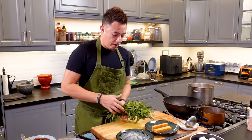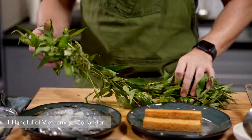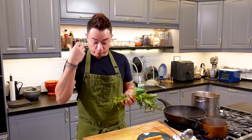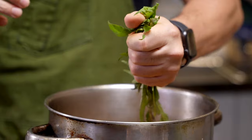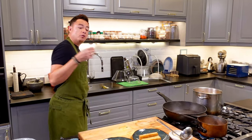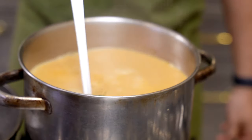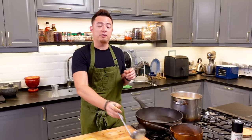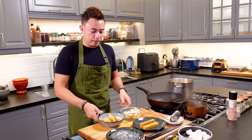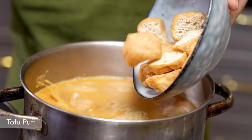Next up is daun kesum, also known as Vietnamese coriander — this is what gives laksa that signature herbaceous aroma. This is just going to go in just like that. I have here fresh coconut milk. If you're using coconut milk from the box, cut the volume by half and mix it with a little water so it's not too thick. Look at this beautiful color. We're going to simmer this for about 10 to 15 minutes so that everything combines.